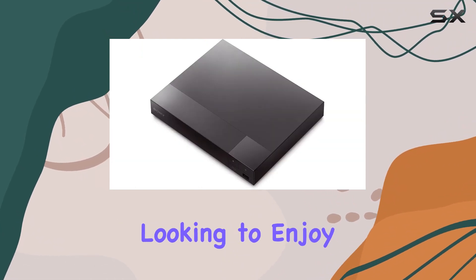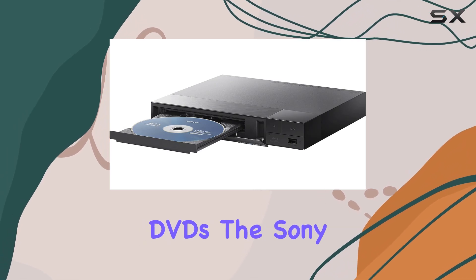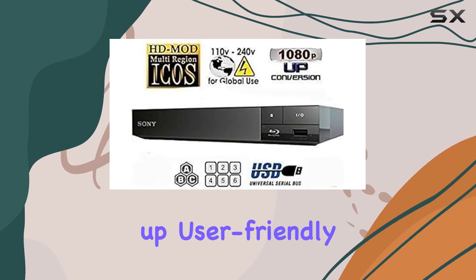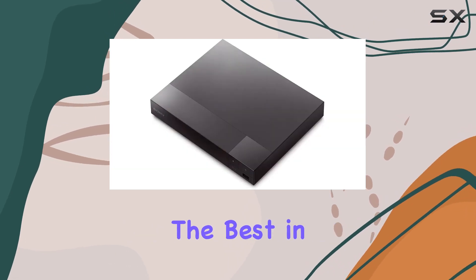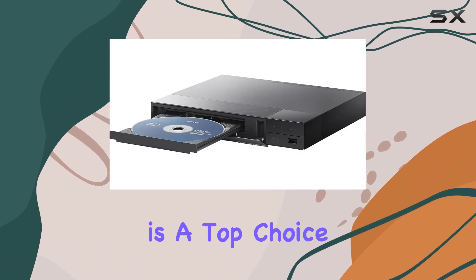Whether you're a cinephile looking to enjoy the latest Blu-ray releases or revisiting classic DVDs, the Sony Region Free Blu-ray player delivers. It's easy to set up, user-friendly with its interface, and reliably supports a variety of media types. For anyone seeking the best in home entertainment without the hassle of region codes, this player is a top choice.